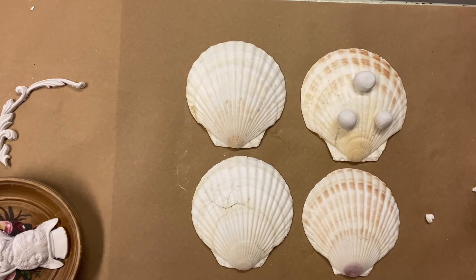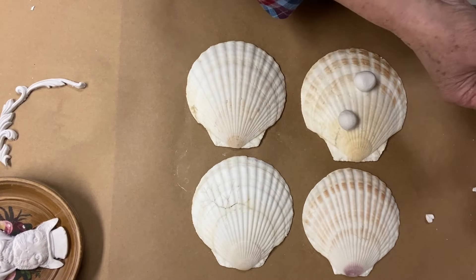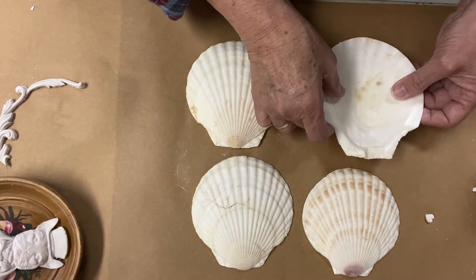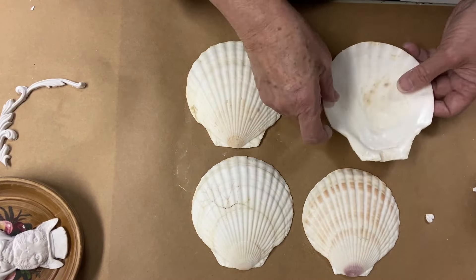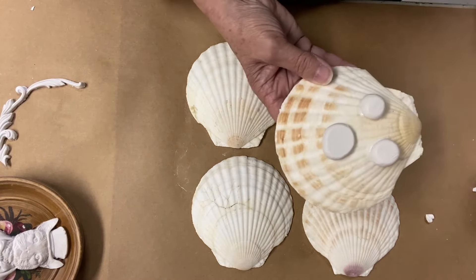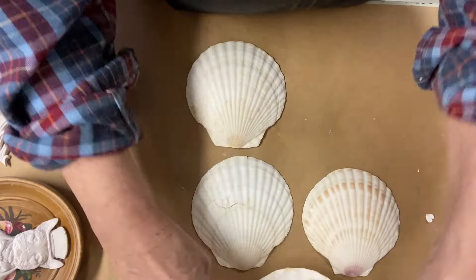I press the clay balls into the grooves of the shell and glue them in, then turn it over and flatten them. I'm using heavy body gel to glue them down, and when I press down on them I'm trying to make sure they don't wobble — I want them perfectly flat on the bottom. Then I remove the excess glue and let it dry.